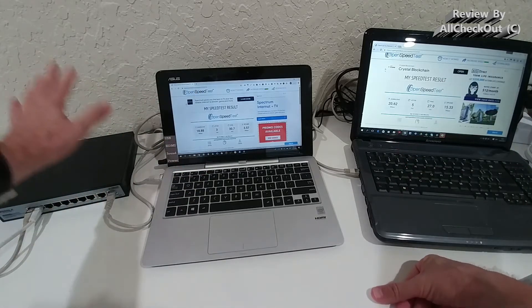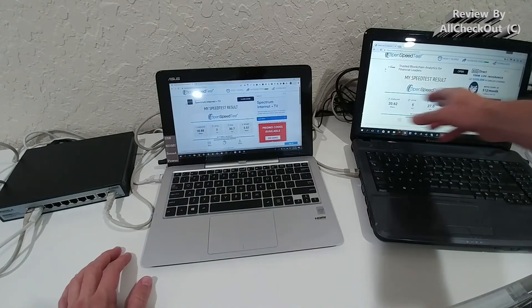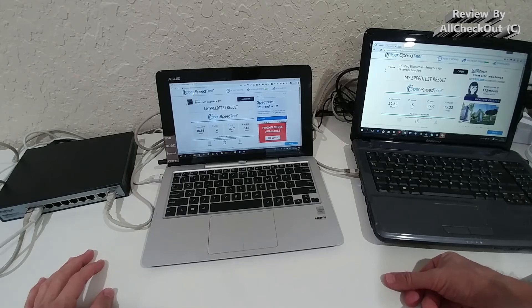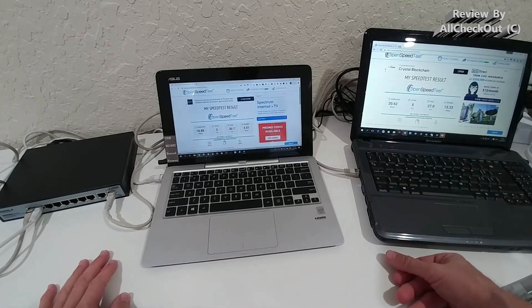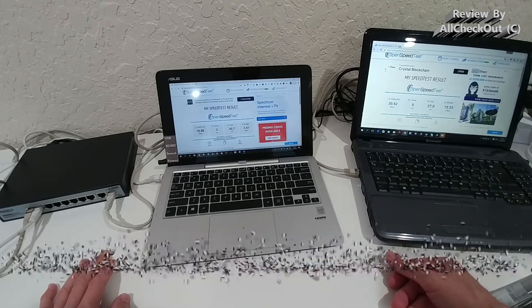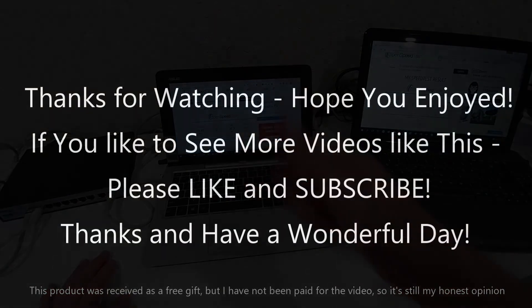Here's the end result — the internet signal coming through the router was divided between these two laptops by the ethernet switch. You can see download and upload speeds on both. There was some competition between them, as the switch shares internet access rather than multiplying it. It's working perfectly, so I can give you a full recommendation — you can buy it directly on Amazon. Thanks for watching and see you next time!